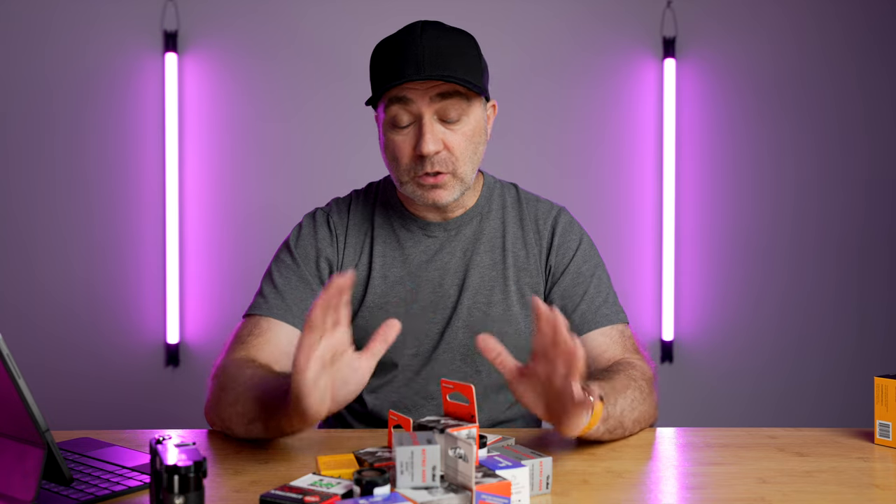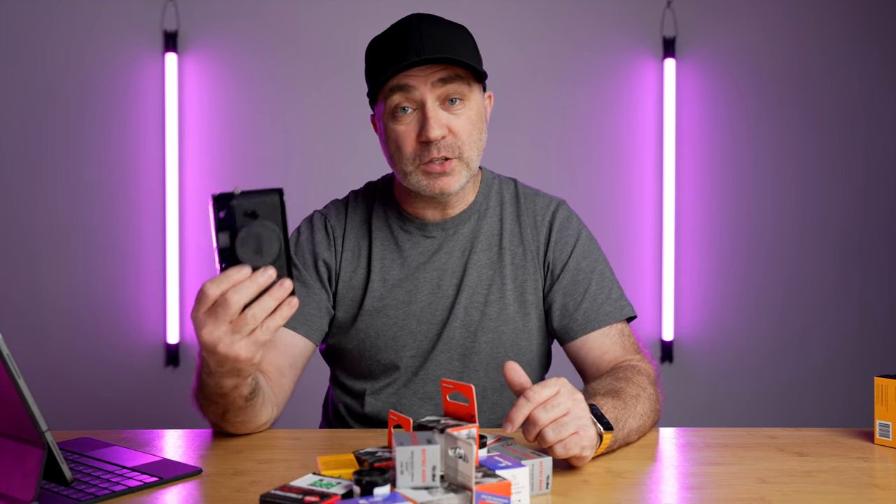I'll be doing a quick review on some lenses soon. Don't forget to let me know which film should be my first roll in this brand new Leica MP. As always, thank you so much for watching.